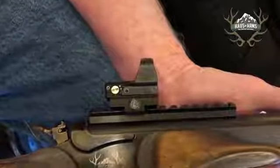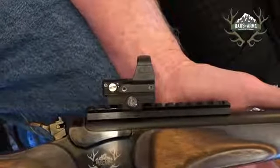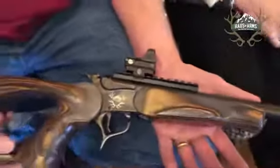The scope is a Leupold DeltaPoint Pro reflex-type scope — it's similar to a red dot. So far we just love them. Ruth hates rifle scopes, so we think this is going to be a good option for her. I've got old eyes too, so I don't really like pistol scopes. Just a fun project — we thought we'd have a little fun with it.